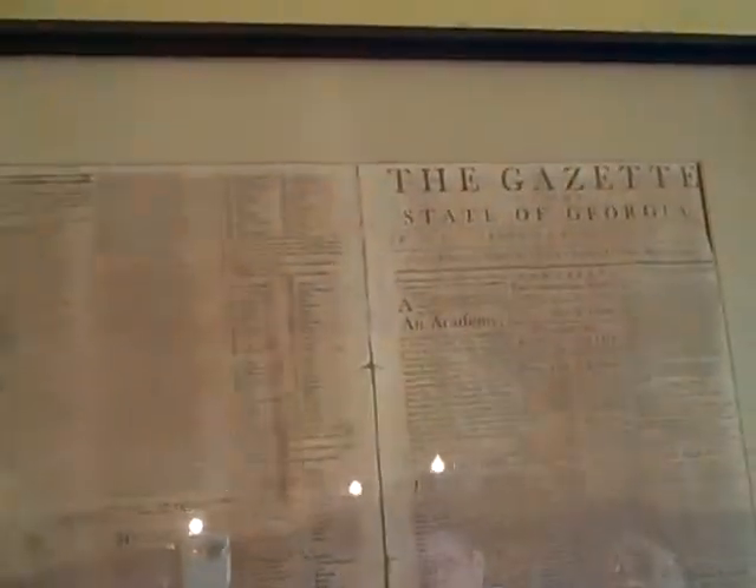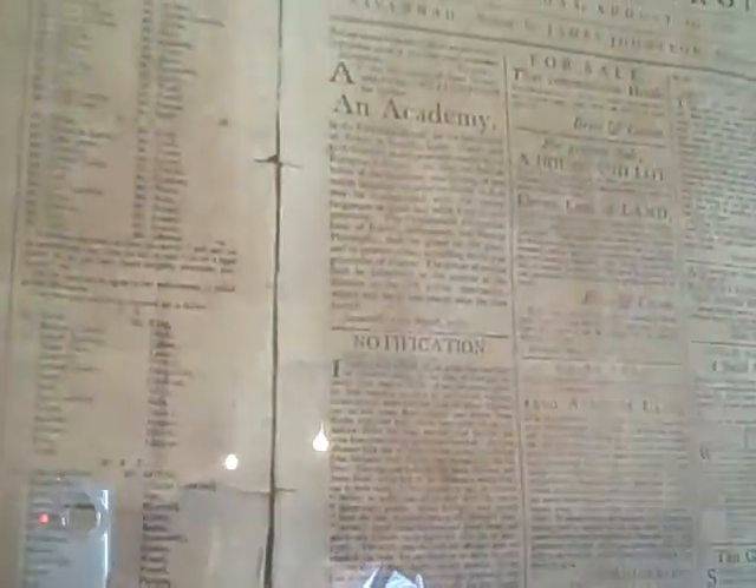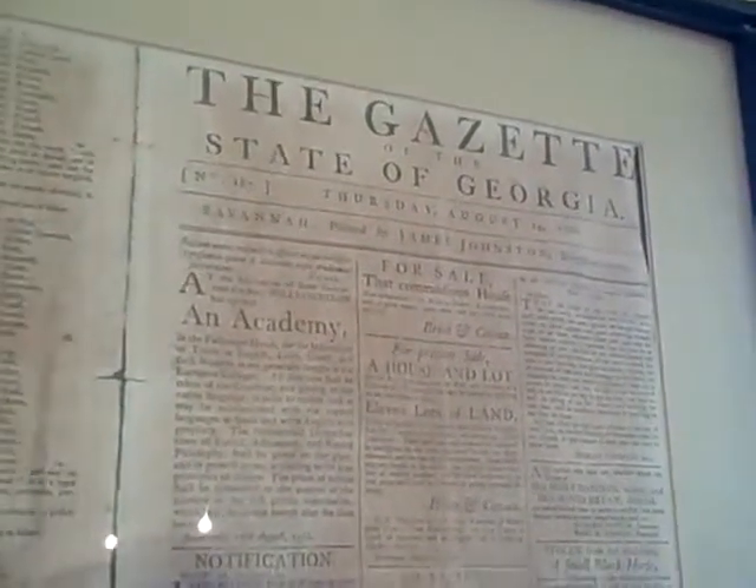We were sitting there looking at this paper here. This is 1786. Wow — 1786. If you could read one of those sentences in there, you'll see what they didn't have. They weren't using the F and the S back during those times. Instead of an S, they would put an F in there.